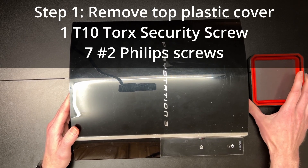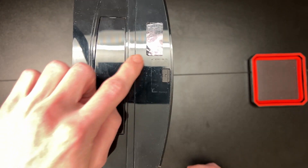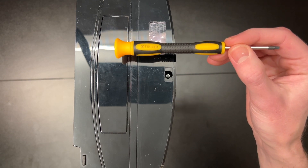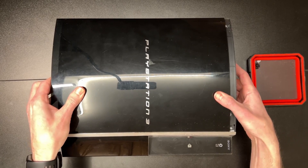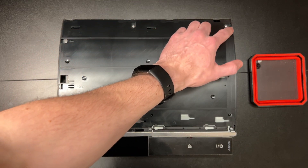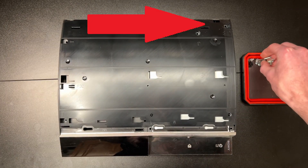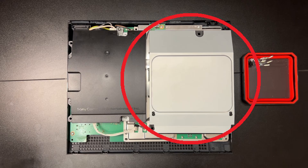Step one: removing the top plastic cover. This involves one T10 security screw and seven number two screws. At the bottom of the console there will be a security sticker covering a small black rubber cover that, once removed, reveals the security T10 Torx screw. Take that out, then simply slide the black PlayStation 3 top downward or to the left and lift off. Now there are seven number two screws to remove as shown. Once these are out, at the top right there is a small clip to be depressed to lift the cover off. Be careful not to move the console too much at this point as the Blu-ray drive is not screwed down.